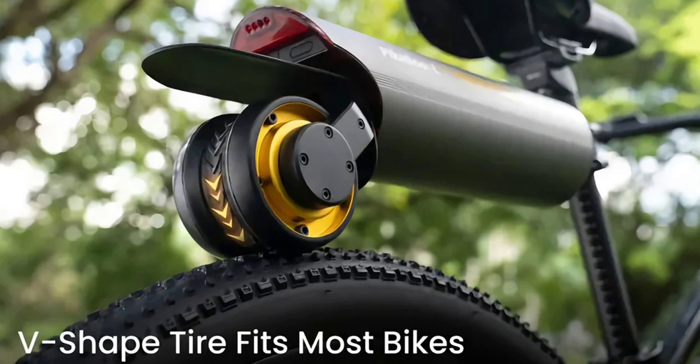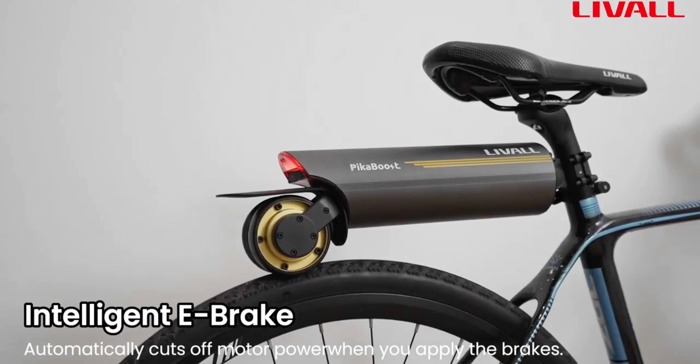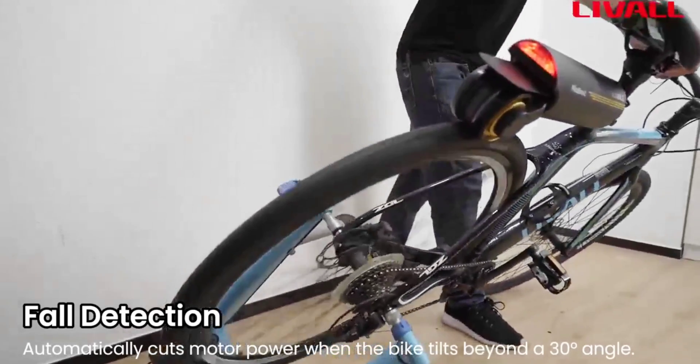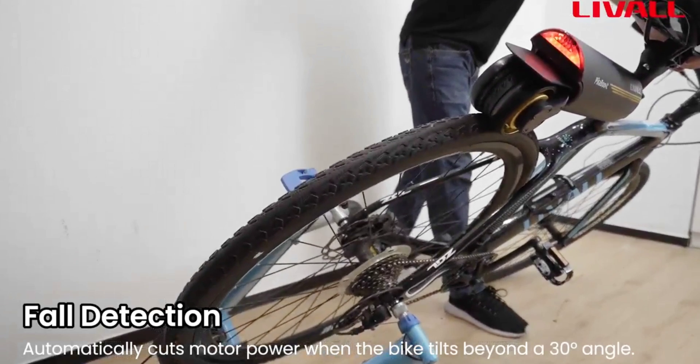The PicaBoost weighs only 6.6 pounds and integrates a shock-absorbing spring design so it won't rattle or come loose on rougher terrains. The four screws on the seat post are touted as anti-theft, requiring a unique Allen wrench that comes with the kit. The tire design on the motorized wheel is V-shaped, ensuring maximum traction even if the bike's rear wheel is wet or muddy. The module has integrated safety features such as an e-brake that cuts off the motor when you brake, fall detection that cuts the motor if you tilt the bike more than 30 degrees, and slip detection that cuts assistance if the rear wheel loses traction.